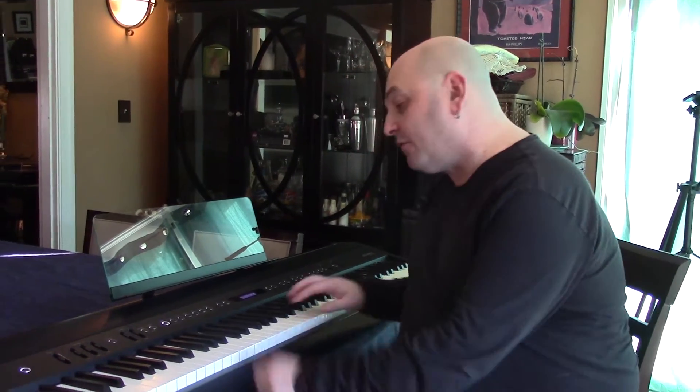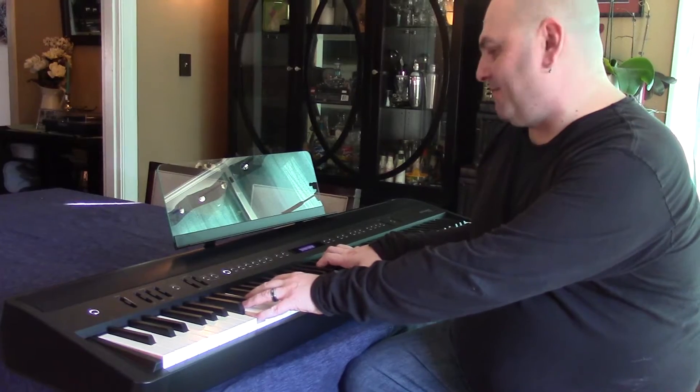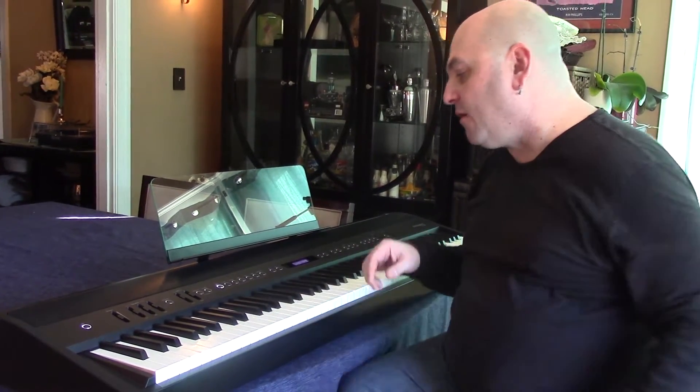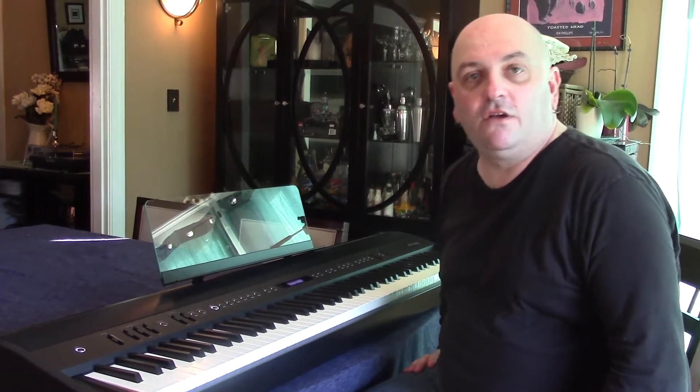The built-in speakers sound simply fabulous and get very loud and clean when used with the internal sounds. The piano sounds are just gorgeous. The non-piano sounds — electric piano, clav, organ — are all very, very good.